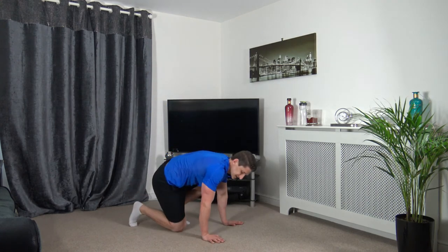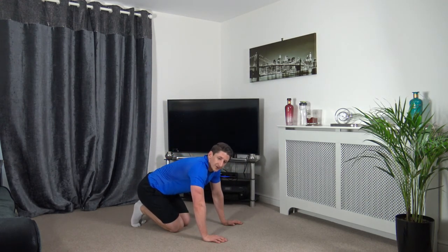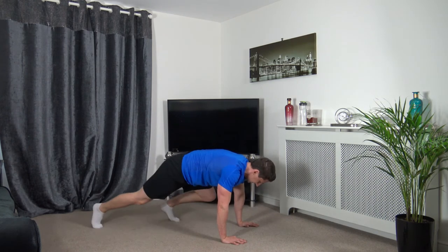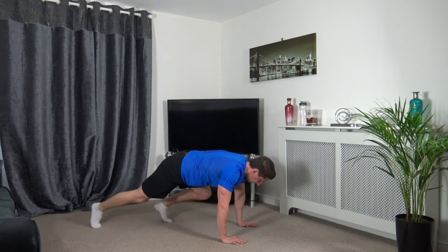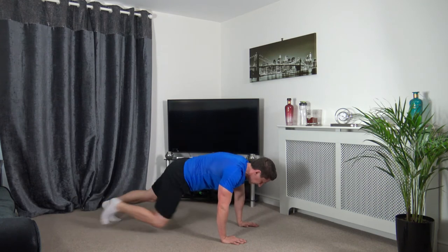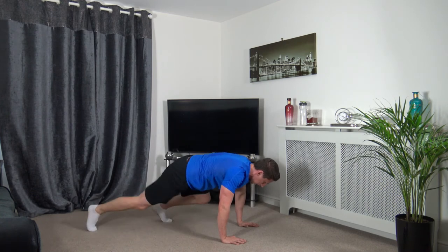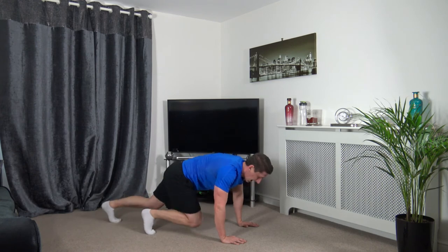Going down for the full plank position — step it in, step it out. 3, 2, 1 — here we go. Engage those core muscles, head facing down, arms underneath your shoulders. Let's go faster — step it in, step it out, faster, faster. 3, 2, 1. We've got one more round to do and we are finished.